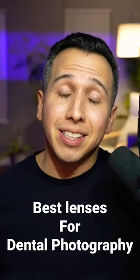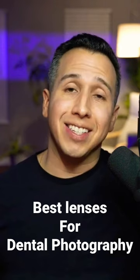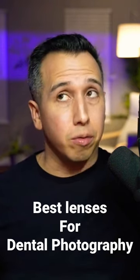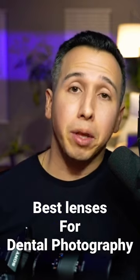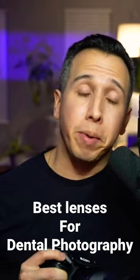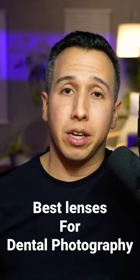There are two lenses that I recommend, but it all depends on what your mission is. So if you are a dentist that just wants to take photography of teeth, or if you just want to take photos of teeth, then I would recommend that you get the Sony 90mm 2.8. It's a great lens, great macro capability. So if you're looking to get good shots of those preps that you're doing, then I would highly recommend this lens.